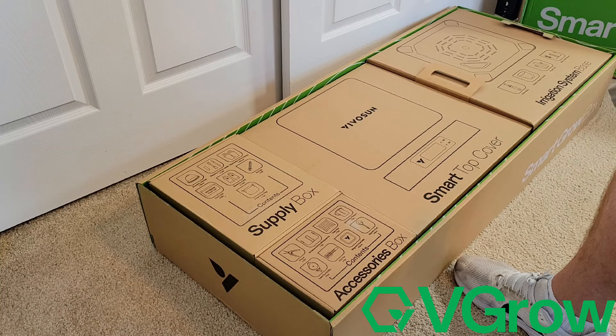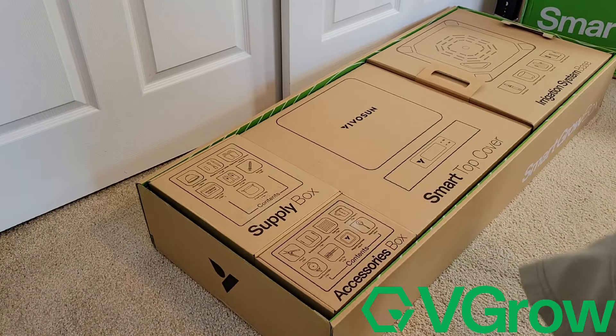The Vivo Sun Vigro. Also guys, please remember if you are interested in getting one of these, I have a link with a discount code in the video description below.